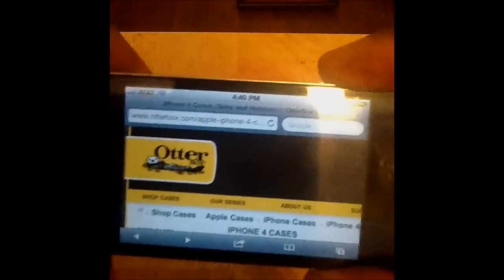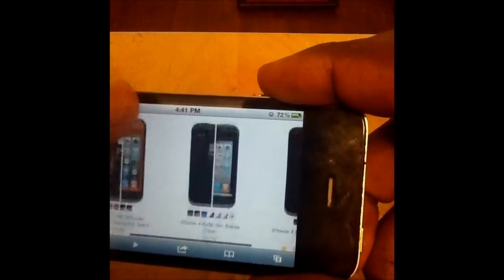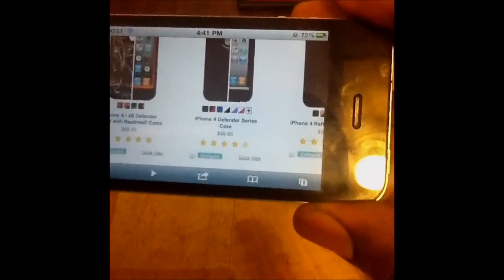Just to show y'all, this is OtterBox's website. Look at that — $50 for an iPhone 4 case. I know the video is grainy, but I'm shooting this on my iPad 2 camera. $50.